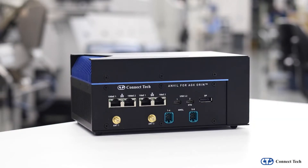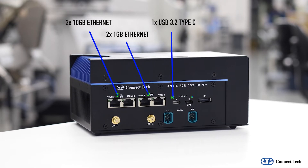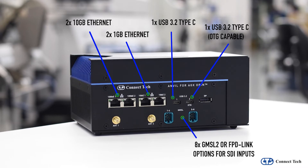Anvil offers both active and passive thermal cooling options, two 1-Gigabit Ethernet and two 10-Gigabit Ethernet connections, a USB 3.2 Type-C port, and a USB 3.2 Type-C OTG-capable port. With a building block approach, Anvil supports either eight GMSL2 or FPD-Link camera inputs, as well as options for SDI inputs. These inputs have direct access to the Jetson ISP, allowing for the lowest latency possible for video input.